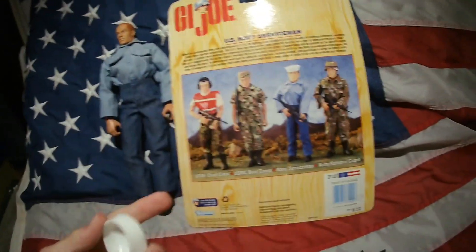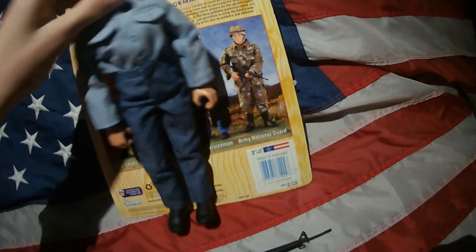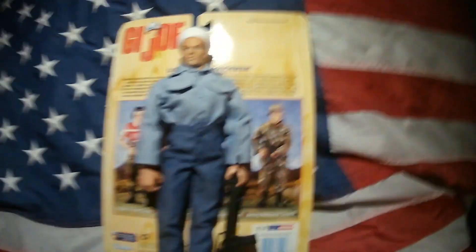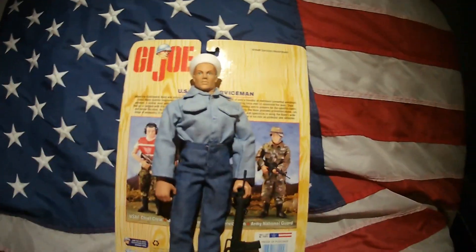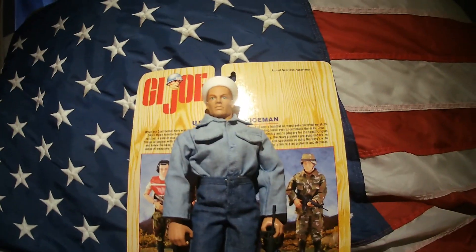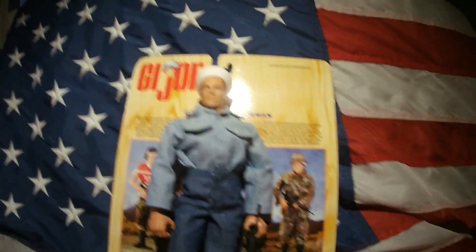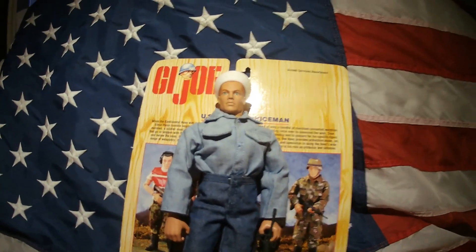That basically concludes this review. It's a very short review of a very cheap figure with only two accessories. I got it from the G.I. Joe Kentuckiana event. I hope you liked this review — if you did, please check out my channel. I have other reviews, stop motions, and all kinds of related videos, so please subscribe. Thanks for watching and I'll see you in the next video.